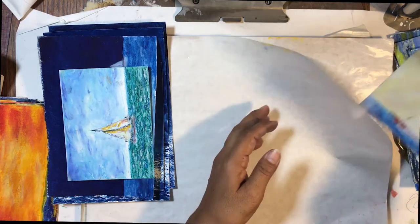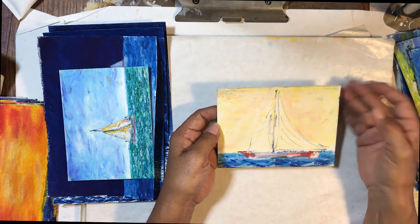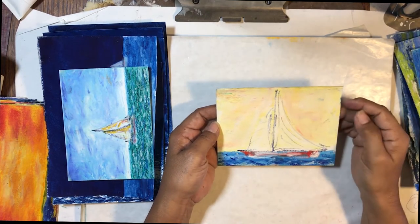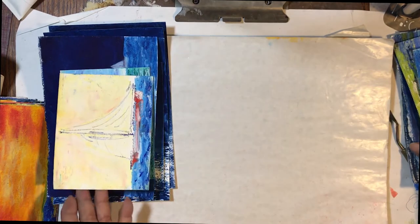And then this is another one — just a yellow sky. Have you seen a yellow sky? I've seen some very deep yellow skies, and I did what I wanted to do. It was really fun.